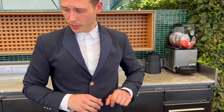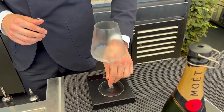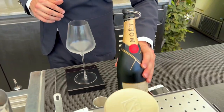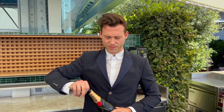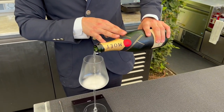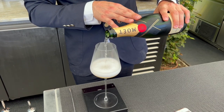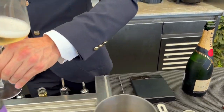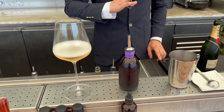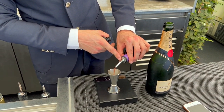We work with a scale — the idea is to be extremely precise. We have a very cold glass. We work with Moët et Chandon Brut Impérial, because it's part of the LVMH and Cheval Blanc group, and because we needed a very classic champagne to work better with the liquor. It's exactly 130 grams of champagne, and then we add 20 grams of the liquor.